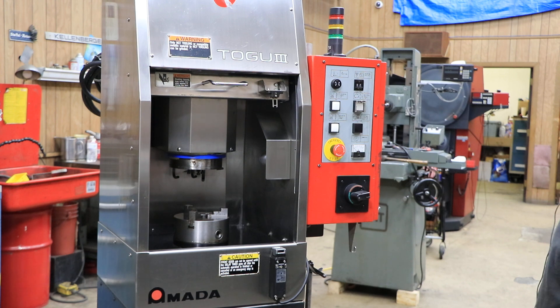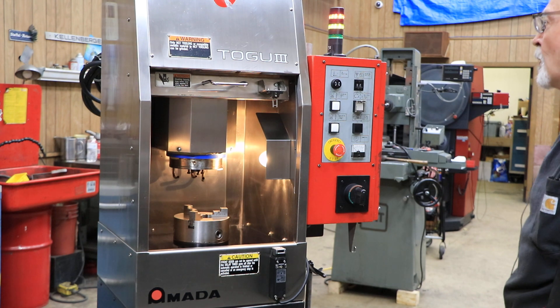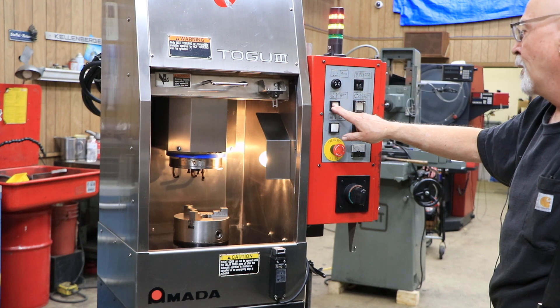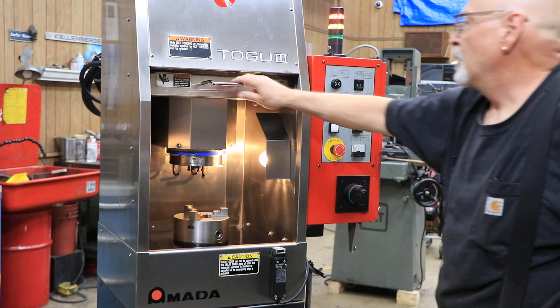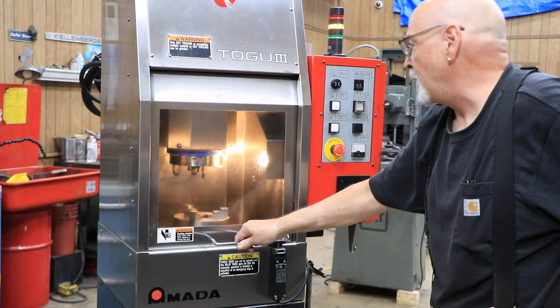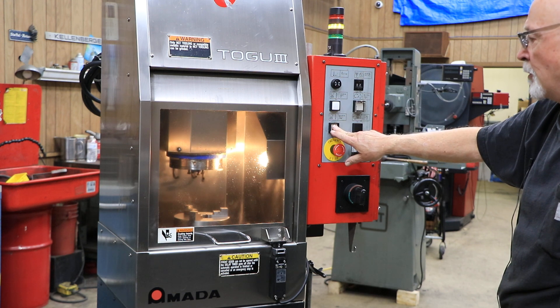We don't have a wheel, but in this mode we can turn this on. With the door open, I can move my spindle up, but I can't move it down — you have to have the door closed to move it down. So now I can move my spindle down.